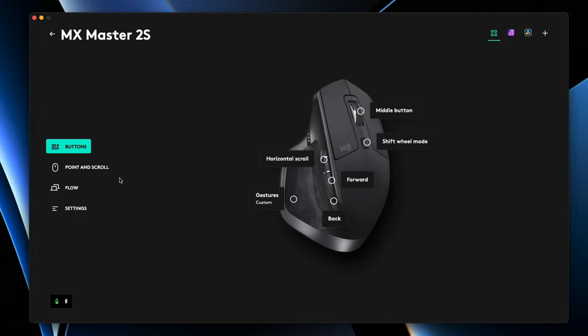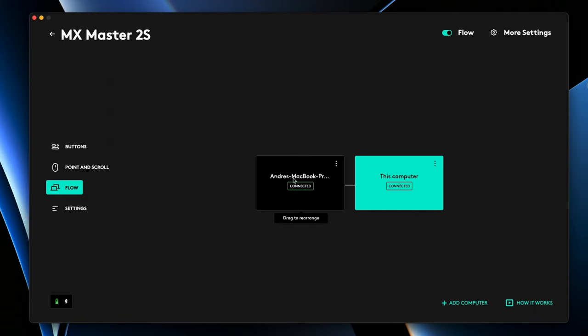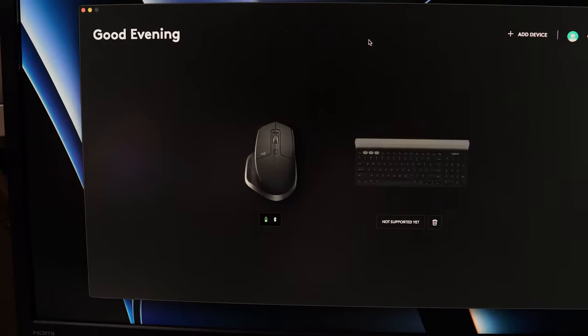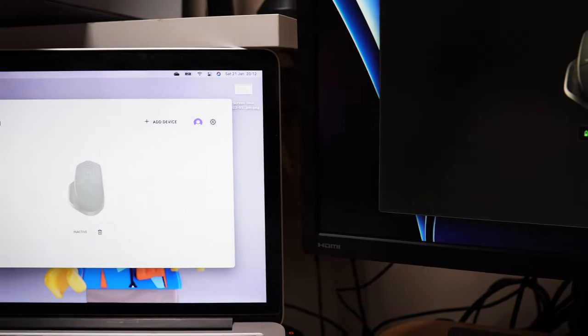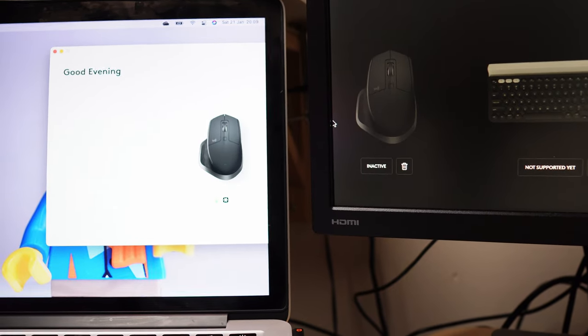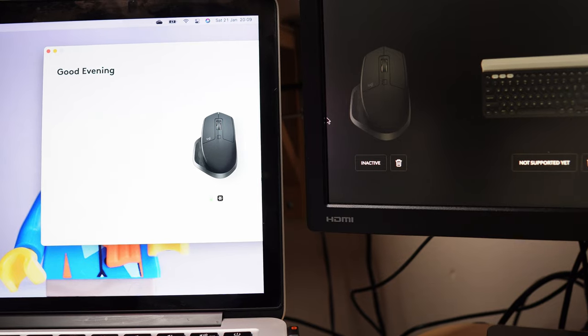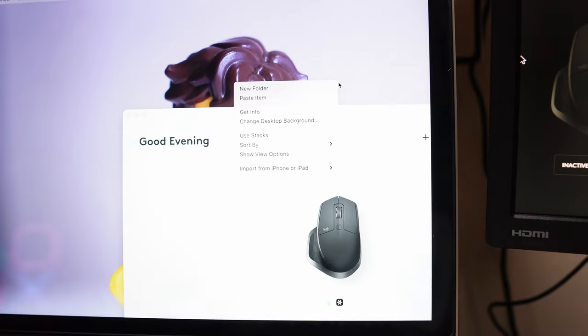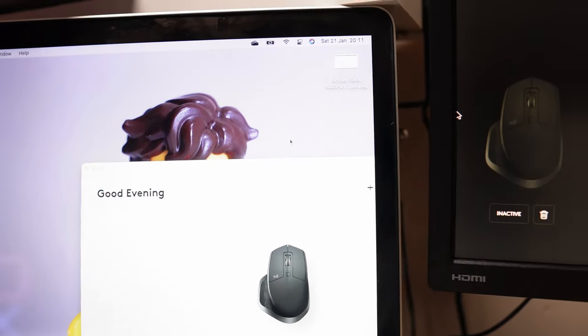This is a Logitech Flow compatible mouse, which means you're able to control up to three devices simultaneously, even across different operating systems — cutting and pasting files, text, and images across those devices all at the same time, just by moving the cursor to the edge of the screen on one device and it magically appearing on your other connected device. In my workflow, I've connected this to my MacBook Pro via the wireless USB receiver, which sits next to my Mac Mini. So by moving to the edge of the screen, the cursor magically appears on the other screen. And if you've got a compatible keyboard, you can take that Flow connection along with the mouse, allowing me to take text from the MacBook and paste it onto the Mac Mini — the productivity master at work with its built-in Easy Switch technology.